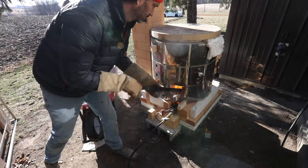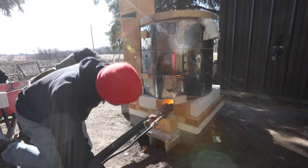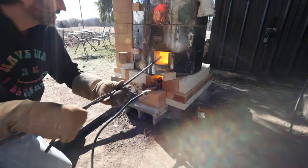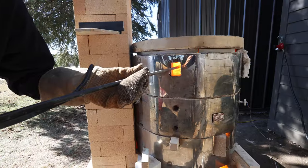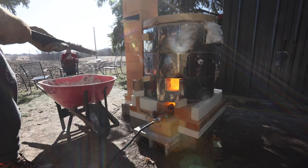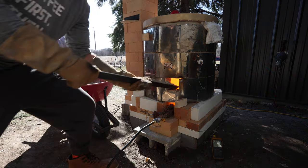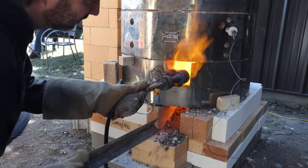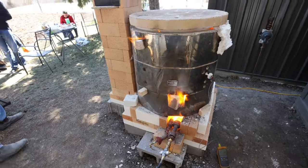We made a 6,000 gram batch in three different sessions. We put the soda in and the soda automatically creates a reduction atmosphere and brings the temperature down. Then we wait about 45 minutes to an hour for the temperature to come back up, as we're waiting for all that soda to vaporize and adhere to all the pots. We're taking out draw rings — little rings made of clay that we can pull out and look at to see what the soda is doing inside the kiln. When the soda is in there, it creates a reduction atmosphere, and that's what that flame coming out represents.